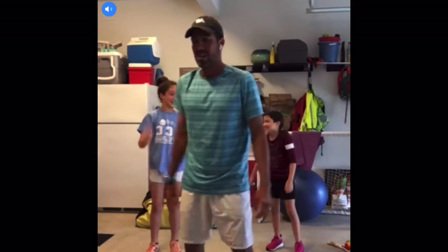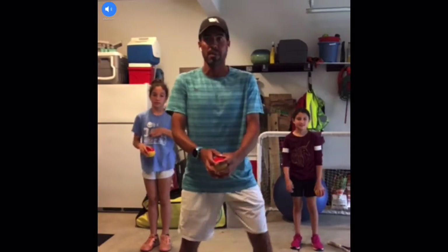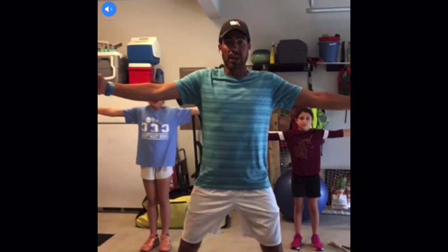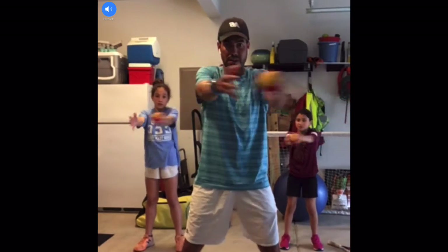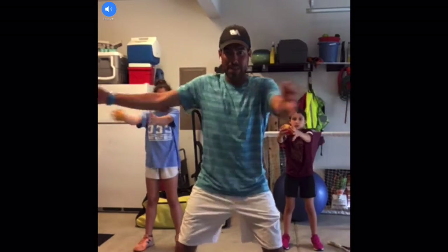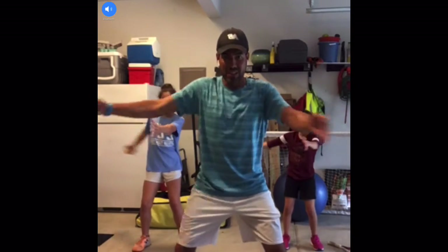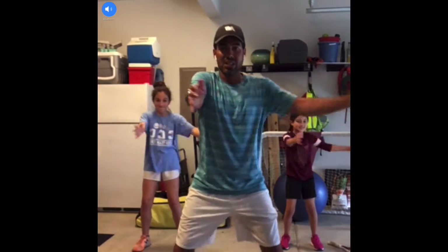Very good. Let's grab the ball again. I feel my heart rate starting to go up — I hope your heart rate is going up too. So we're going to go across the chest, twenty-five times: one, two, three, four, five, six, seven, eight, nine, ten. Make sure you're bending a little bit. Twelve, thirteen, sixteen, seventeen, eighteen, twenty-one, twenty-two, twenty-three, twenty-four, twenty-five.